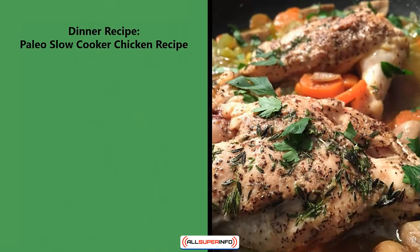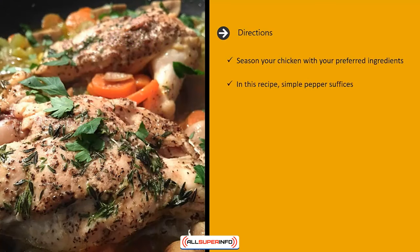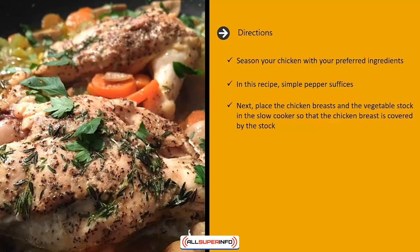Dinner recipe: paleo slow cooker chicken. Ingredients: two boneless skinless chicken breasts, three cups of vegetable stock, pepper to taste. Directions: season your chicken with your preferred ingredients — in this recipe, simple pepper suffices.